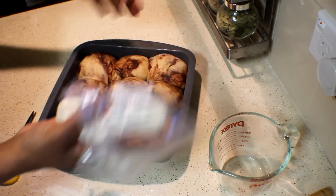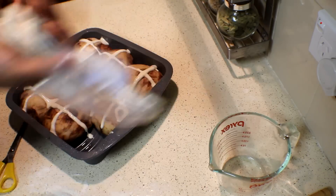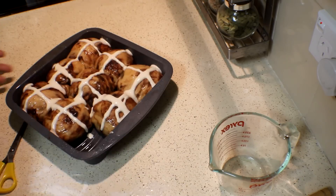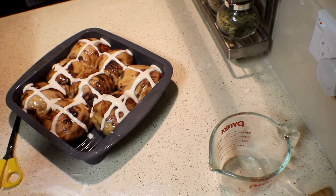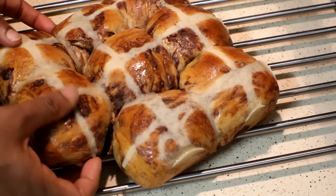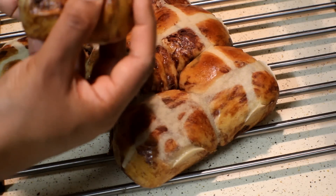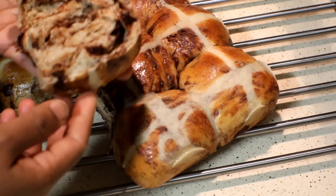Pipe a cross on each bun like this. Bake on 180 degrees for about 10 to 15 minutes. And sorry — you need to egg wash the buns before you pipe the cross on top too. I've finished baking the hot cross buns and as you can see it's just like from the supermarket or even from your cafe. If I take one and open it to show you how soft it is — it's really soft and moist, and full of chocolate. If you are not a chocolate lover, you can use sultanas instead.